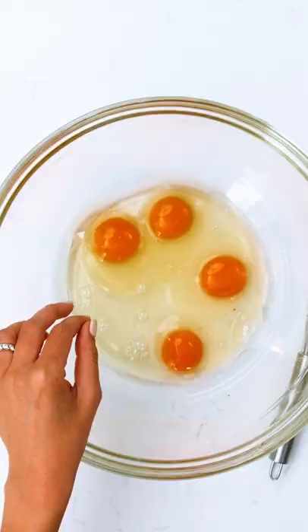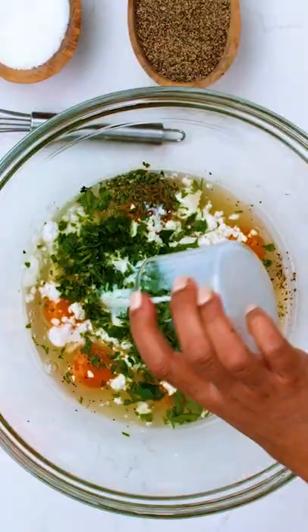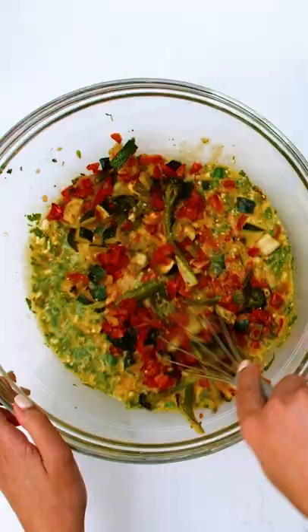We've got ourselves some eggs here, about seven-ish eggs, a little bit of baking powder, kosher salt, black pepper, lime, feta cheese, parsley, milk. Go grab your veggies — collect all the bits, all the tidbits.